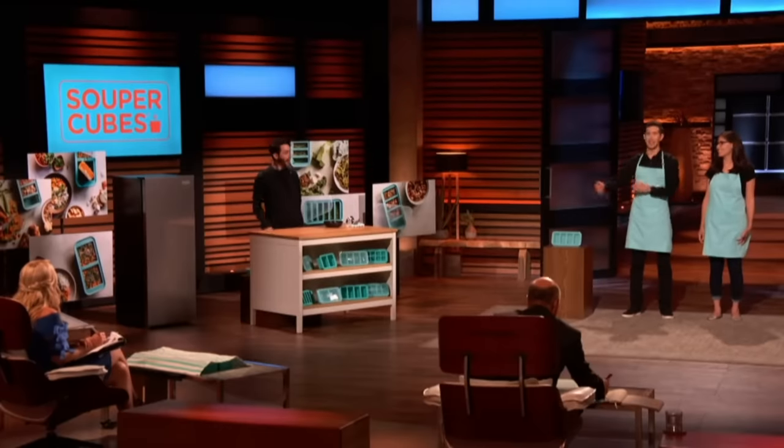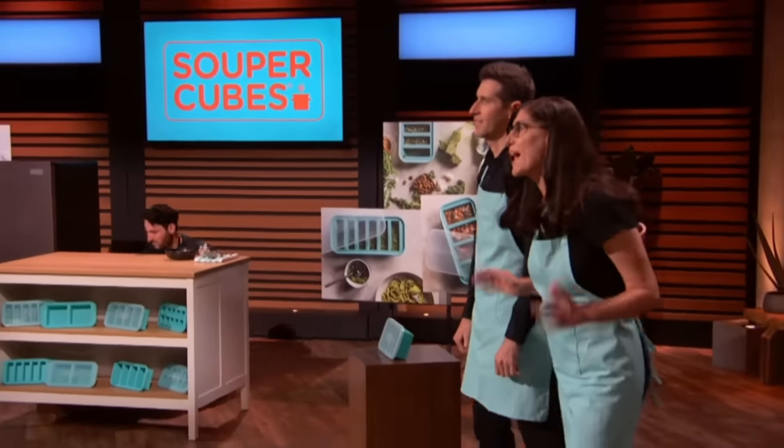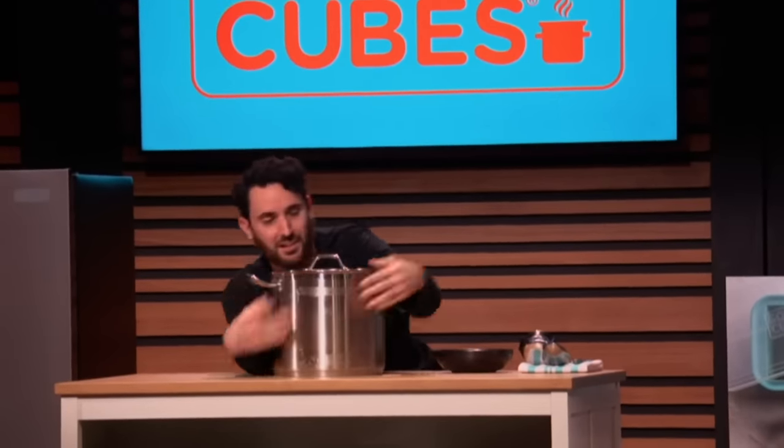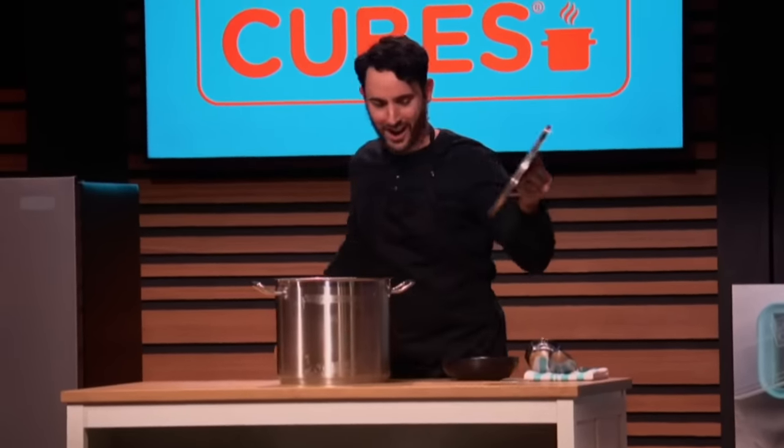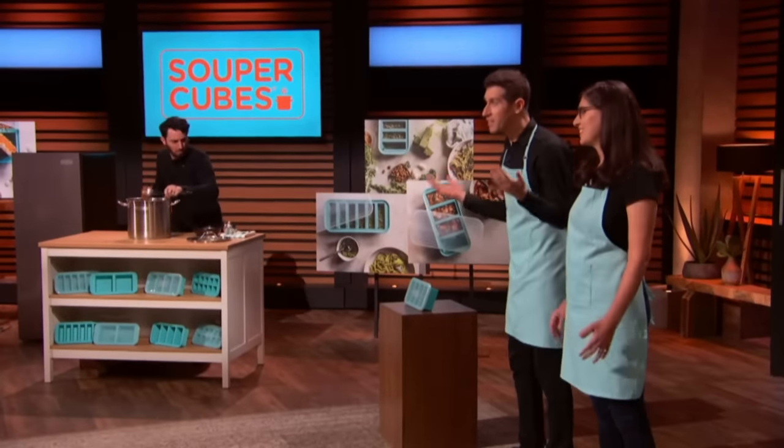Sharks, this is our friend Jerry. And like us, Jerry loves whipping up some delicious home-cooked meals. Tonight, he's making a big batch of his grandma's famous chili recipe. But let's face it, Sharks — there's no way Jerry's gonna eat all that chili in just one sitting. So what's he gonna do? He freezes some for later.